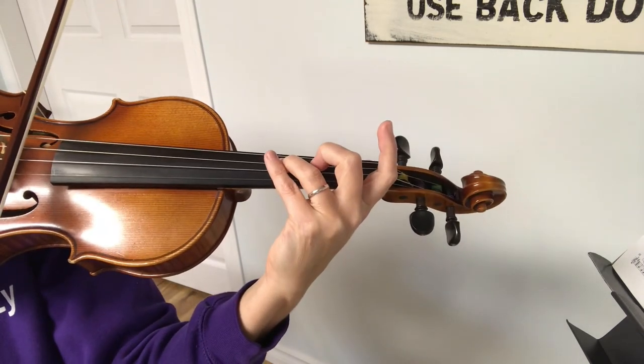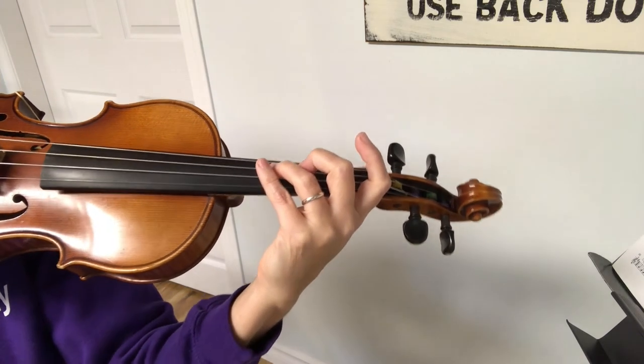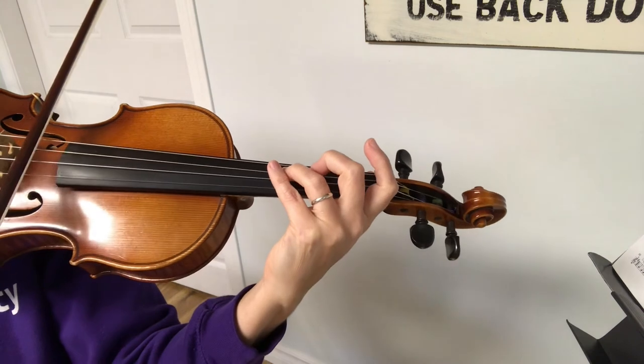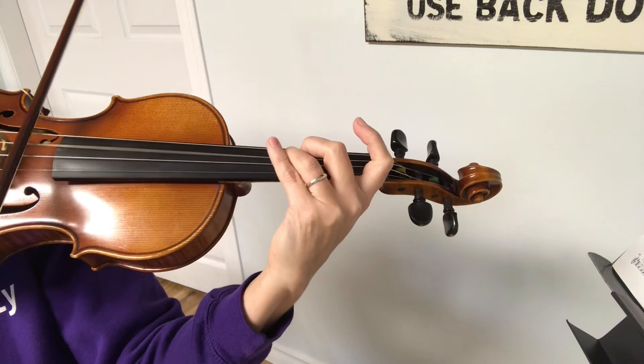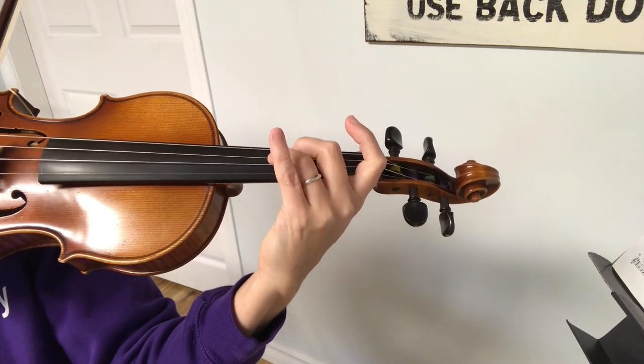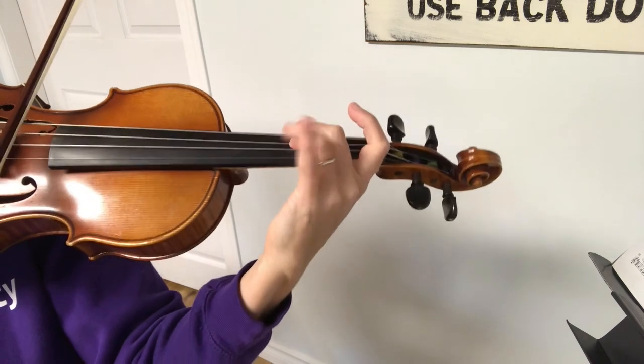Now I'm gonna hop back up to the D string and play that same blue jello blue blue, but then I have a little ending. And then I play G, F sharp, G. Okay, so that piece of the pattern goes again.